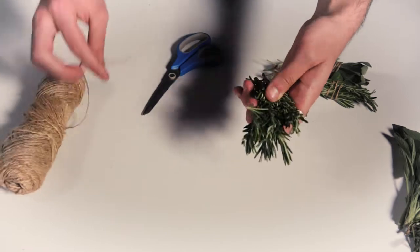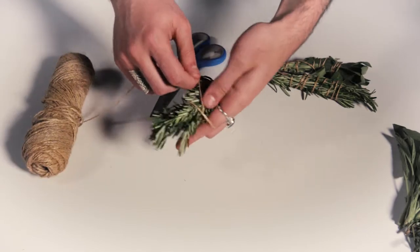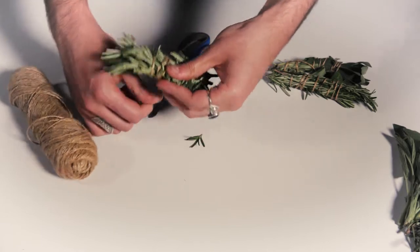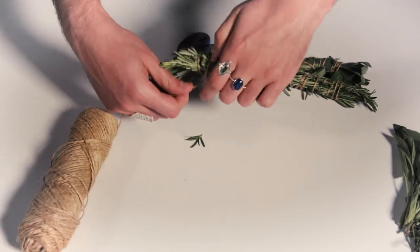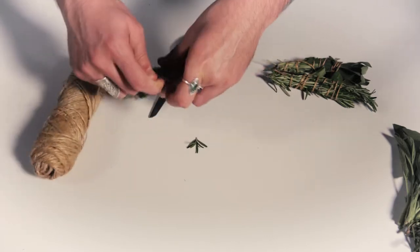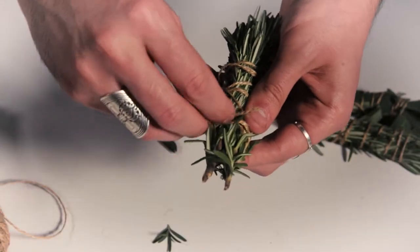So you take the bundle and you tie it around like this. You can buy these from stores like Tree of Life already made, but it's probably more powerful for you to make it yourself because that charges it with your own energy. So you just tie it around as tight as possible, then you cut it at the end and loop it through.